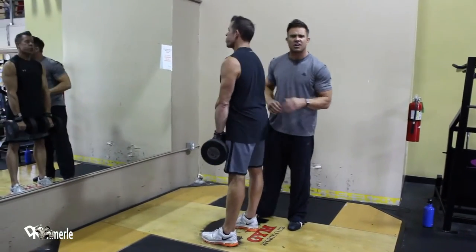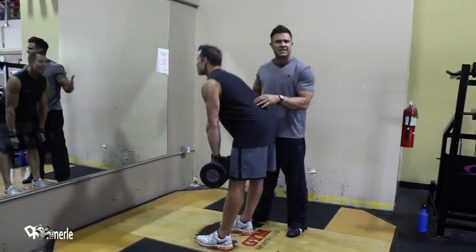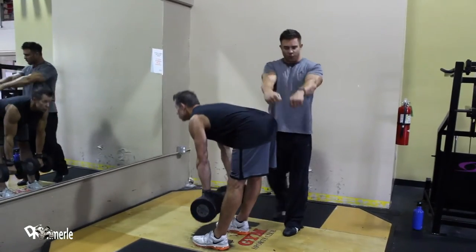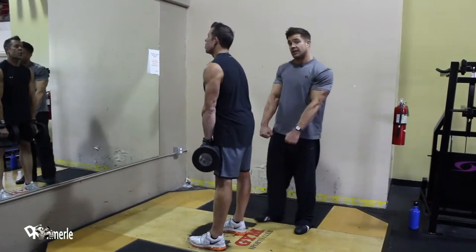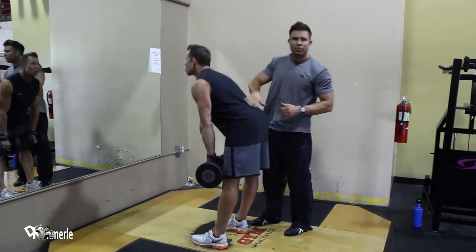Just arching that back, arching it. How do you arch it? How do you make sure that you're arched when you can't see it? Well, you're going to feel it right here, and the closer you can force the dumbbells towards your legs, it automatically arches your back and pulls your shoulders back, giving you that bowl of soup that you want.